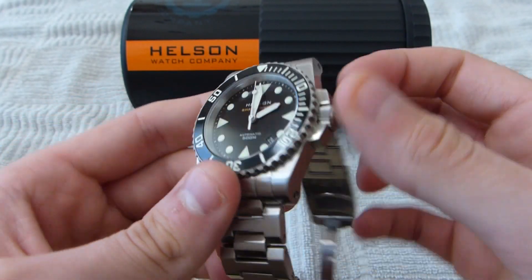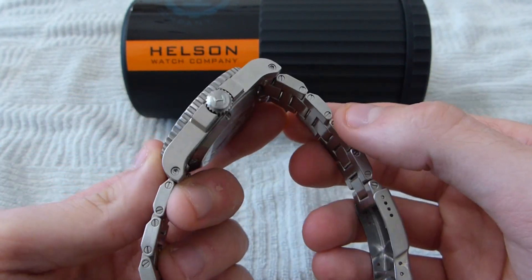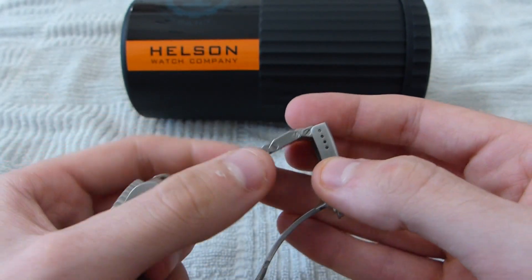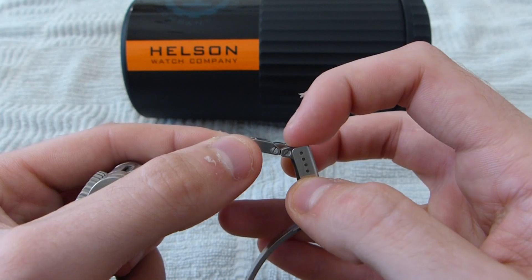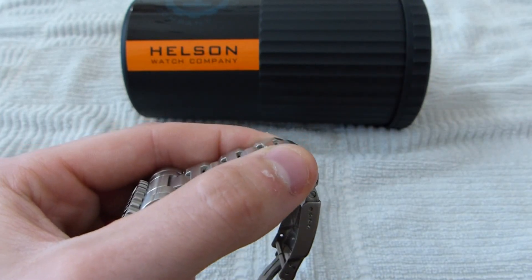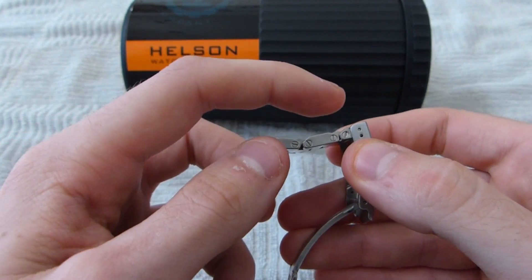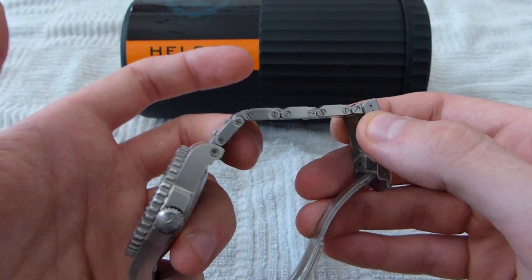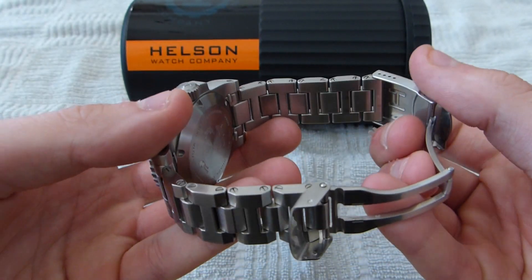You can put thread lock in, which I have done on this particular one. I tend to put thread lock in every link up until the last one, just in case I need to add links in the future. It's a little bit easier to get the screws out if you don't put it in every single hole, just as long as you know you didn't put it in the last one, you should be fine. As of yet, I've had no problems with this.